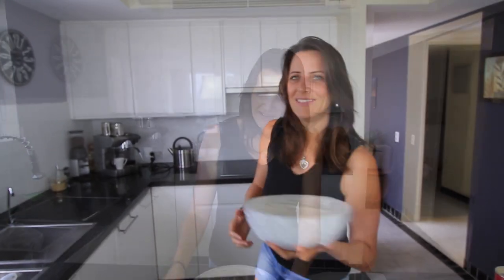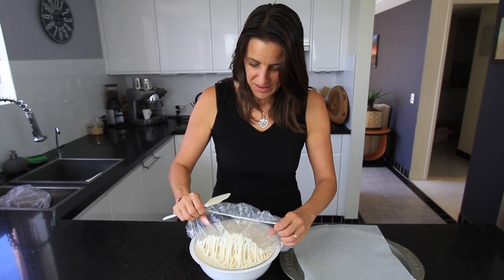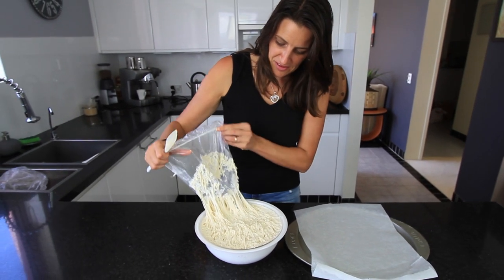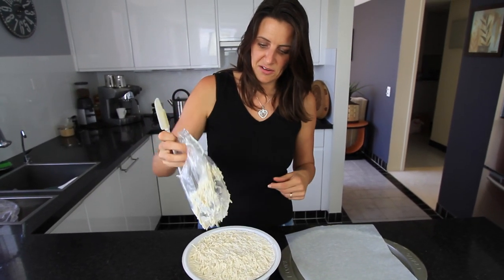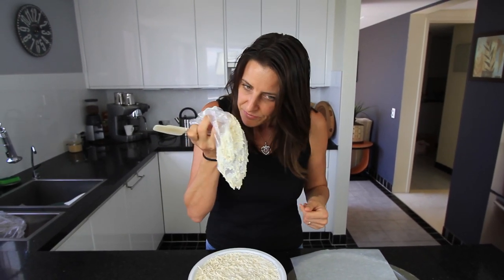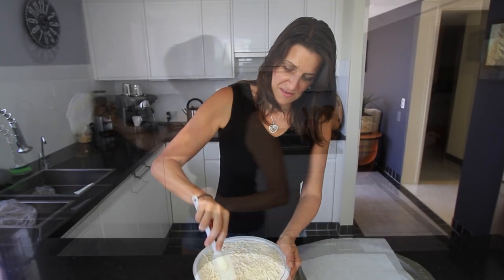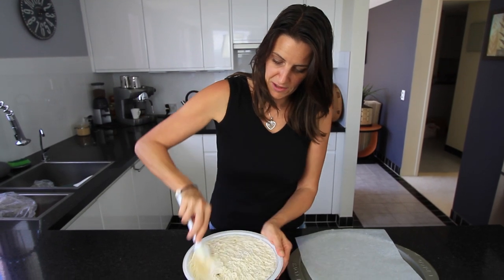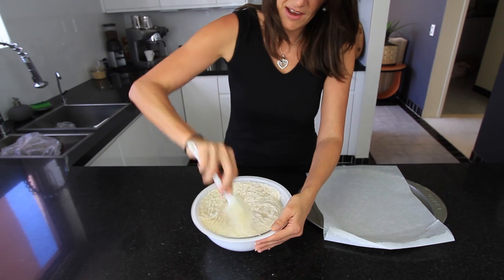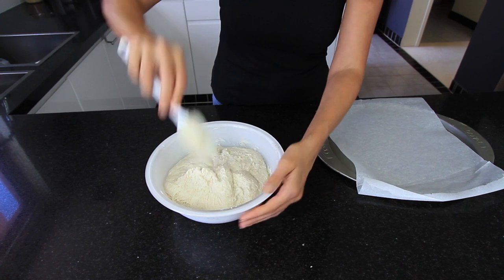My dough has been rising for about two and a half hours. You can see it's all sticky and alive — it shows that the yeast is doing its job. You can smell it as well; it has a slight, almost earthy sort of smell, so you know it's ready to go. I'm just pulling the dough away from the edge, getting some of that air back out.